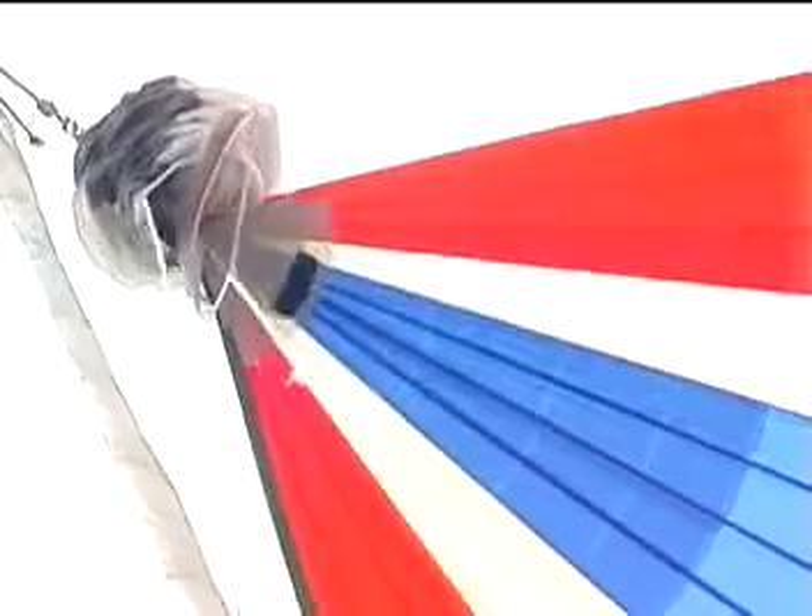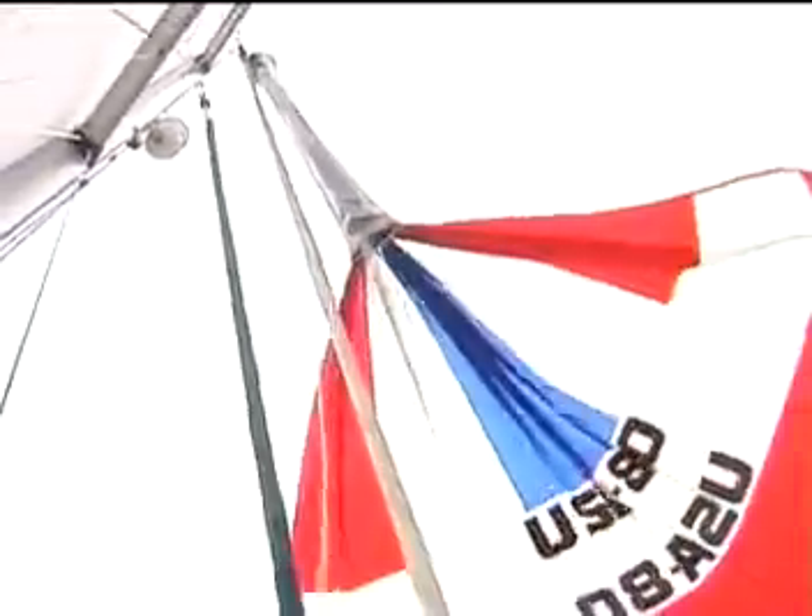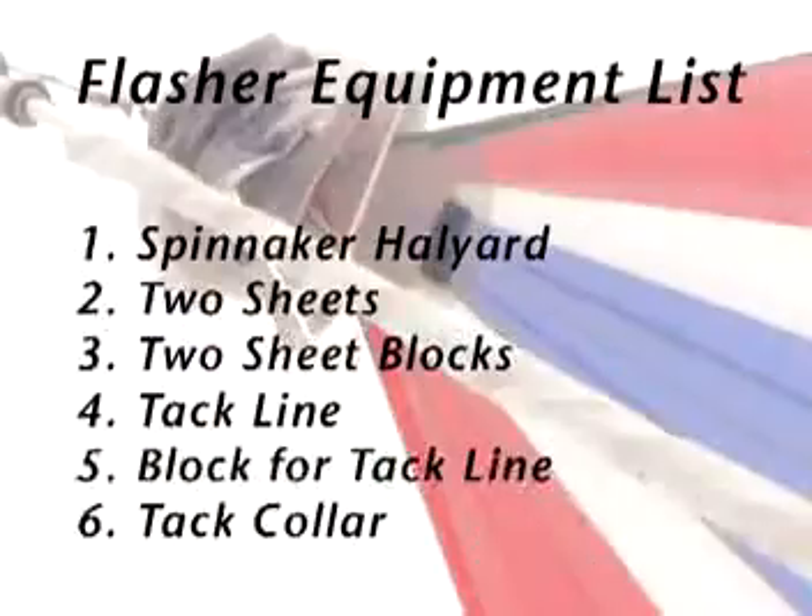Sail handling is simplified by the dousing sock that encases the sail during sets and douses. When sailing, the sock sits on top of the flasher, bunched up like an accordion. The sock, which we call the stasher, does the work of several long-armed crew members. The other equipment you'll need is a spinnaker halyard, two sheets, two sheet blocks, a tack line, a block for the tack line, and a tack collar.